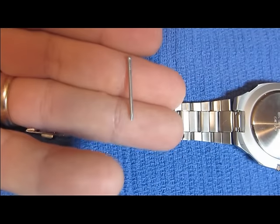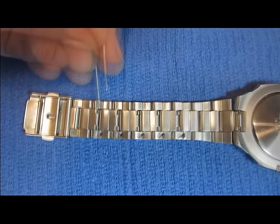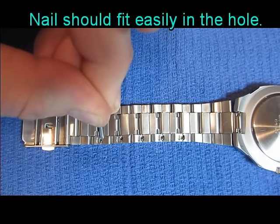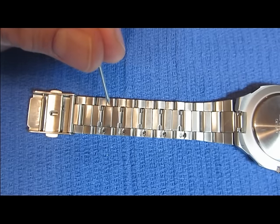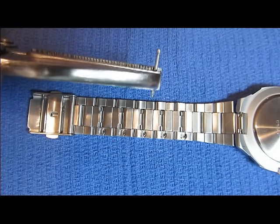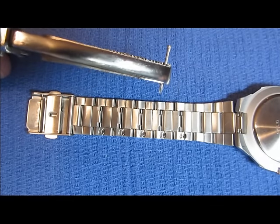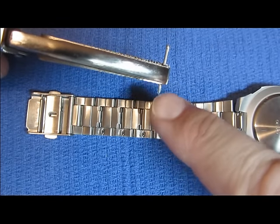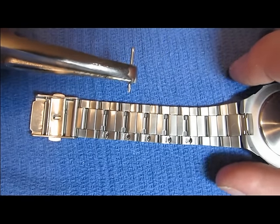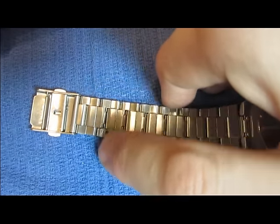Find a finishing nail, such as this one, or a small brad nail. Get some locking pliers and lock the nail into position like this, where the point is just barely sticking out. Now you have created a tool that you can use to pull the inside pin out.